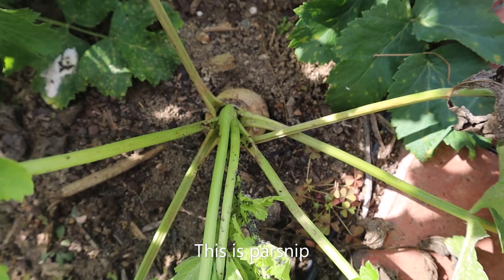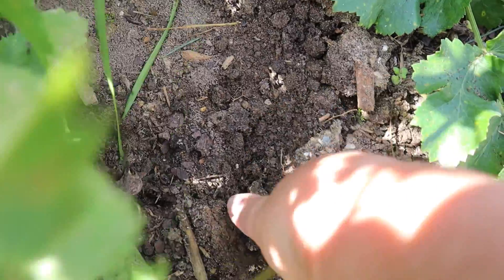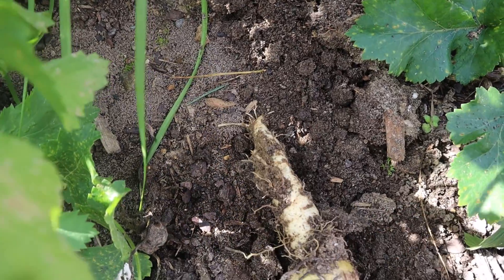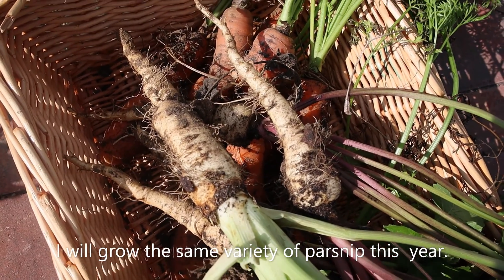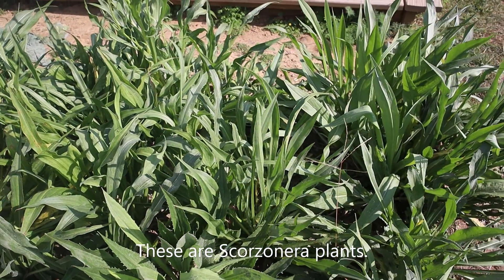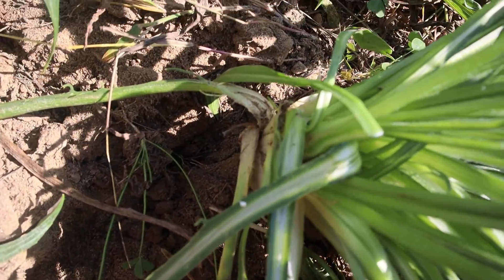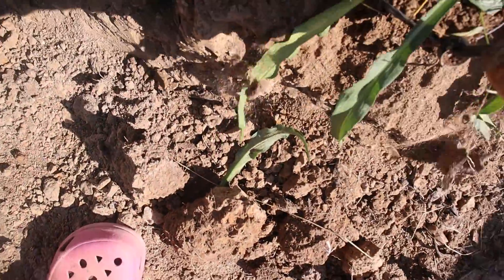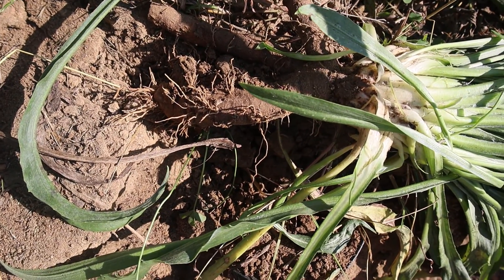This is parsnip root, and they sit very tight in the soil so I need to dig them out. I dig it — let me now try to pull it. Not the whole root came out; I need to dig more.